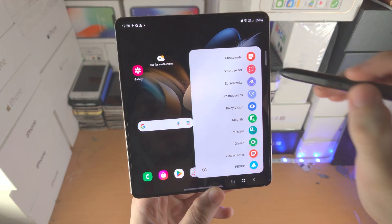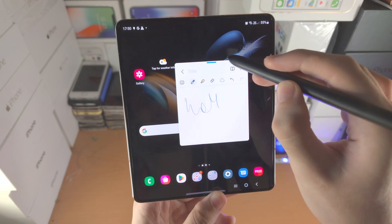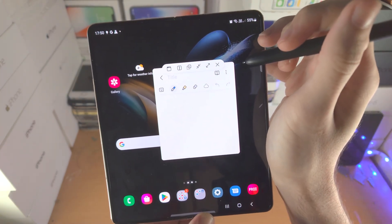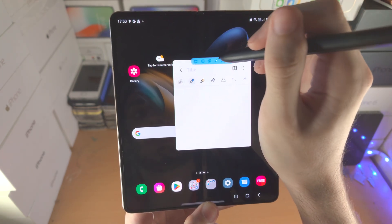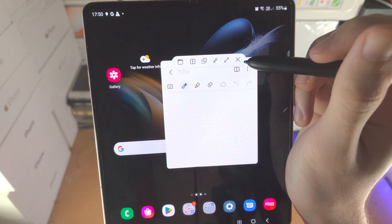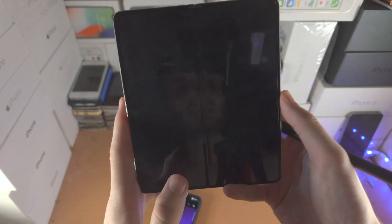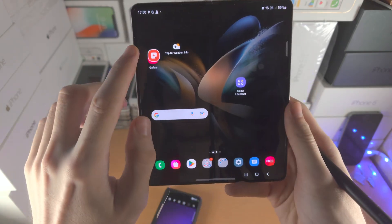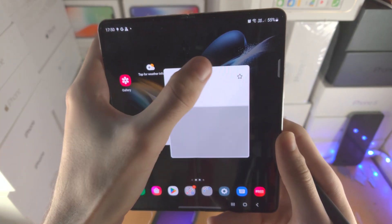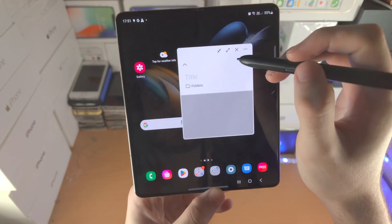We have Create Note, which will bring out the Notes app in a pop-out view where you can do a quick annotation — the same as holding down the S Pen button and double-tapping the screen. You'll see a blue bar with options. Hovering over the icons shows what they do: X closes the app, full-screen expands it, and minimize hides it as an icon. You can also change the opacity, bring the app into split screen, or switch the blue bar into buttons via the triple dots menu.